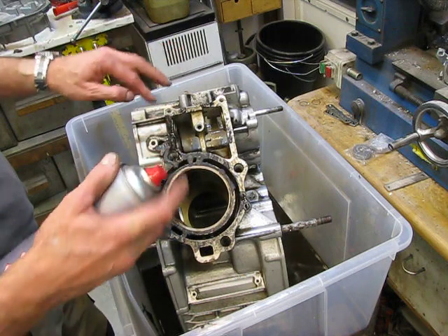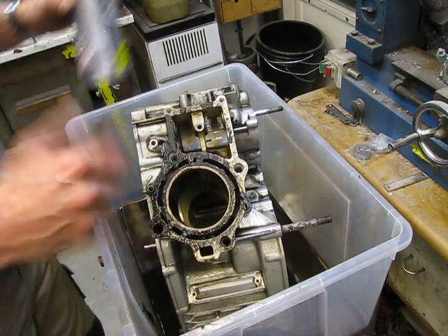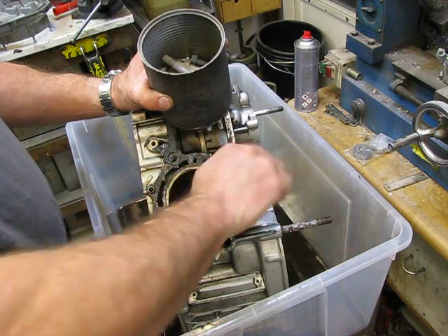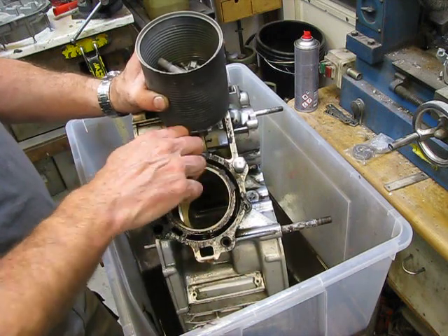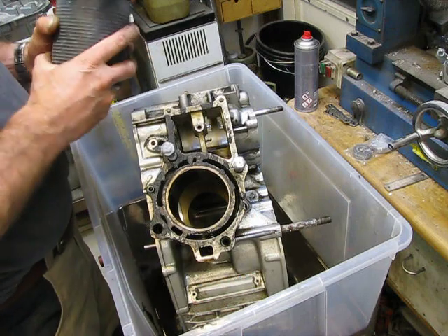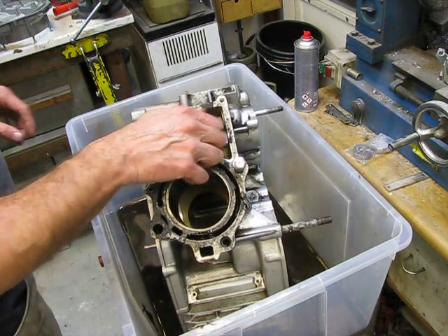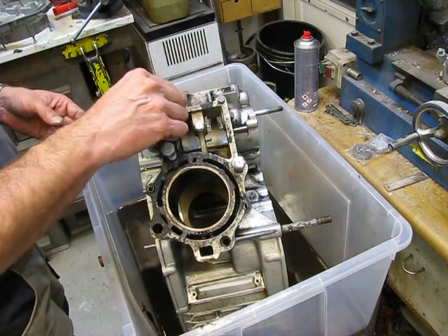I'm going to sandblast this engine. And before I do that, I clean some things out with brake cleaner. I have a special bolt and nut storage. When you're going to sandblast it, there will always be sand stuck in the thread — and I don't want that. So what I'm going to do is place in every hole a bolt or a nut. That way I'm blocking the thread inside, and then I'm much faster with cleaning later on.